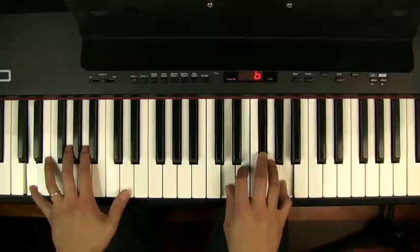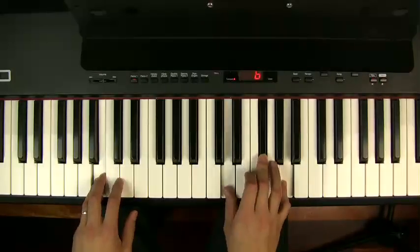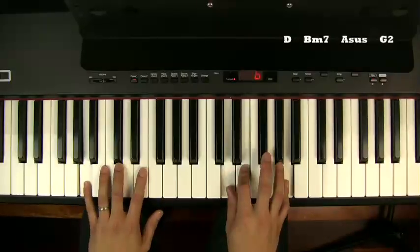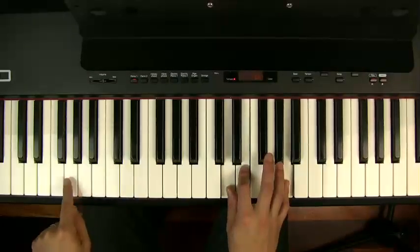So from the start I've got a D chord — I'm familiar with that now. I've produced a B minor without doing much in the right hand, and I'm playing an A sus without changing the right hand very much either. On the last chord, I go down a tone again from the A, and I get to G.